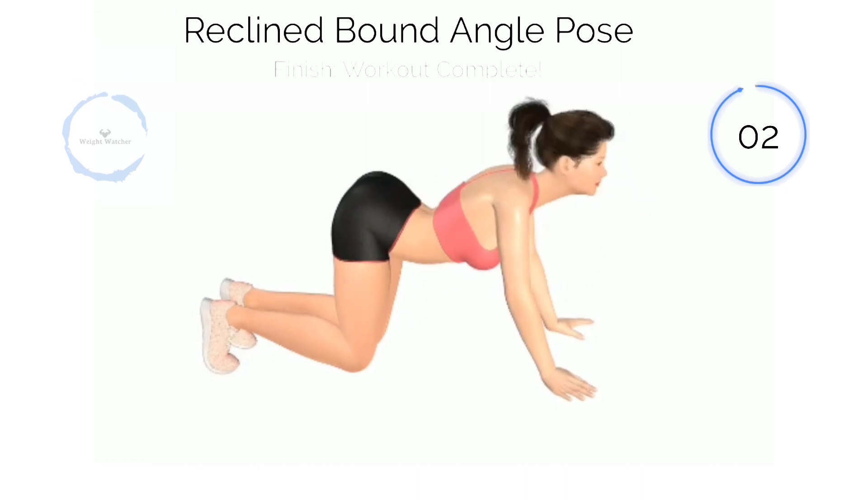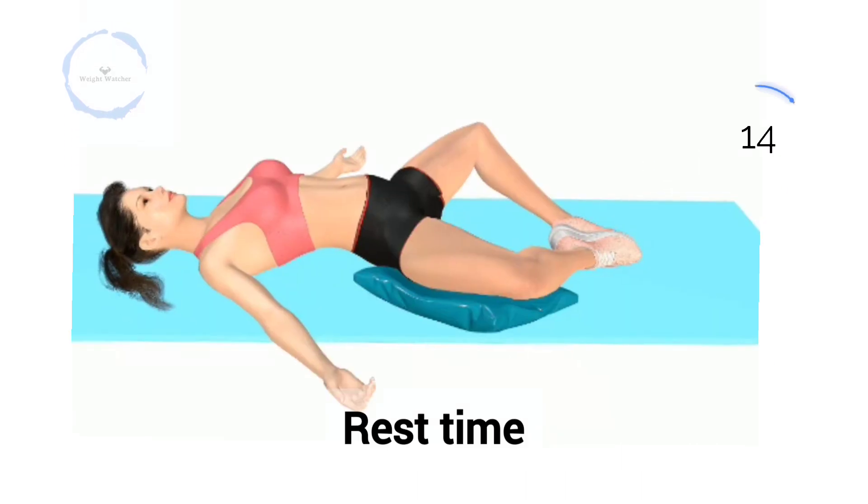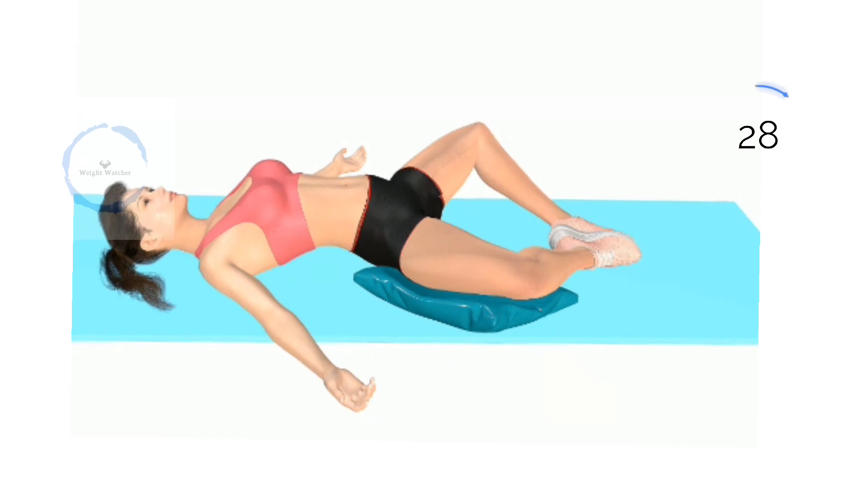3, 2, 1. Next, Reclined Bound Angle Pose. Half way there. 3, 2, 1.